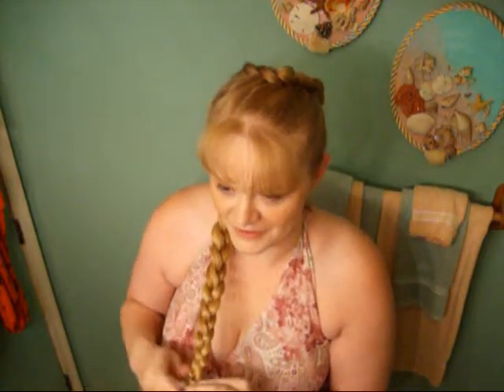This is going to be it, because I ain't doing no more. Let me finish up the tail end of my braid, like so. Try to braid down as far as you can so you don't have a lot of tail to tuck.